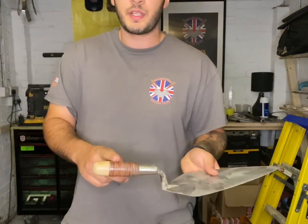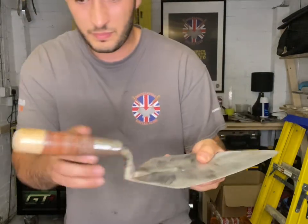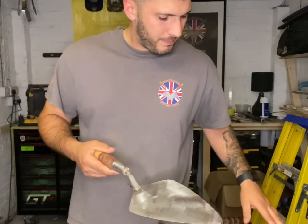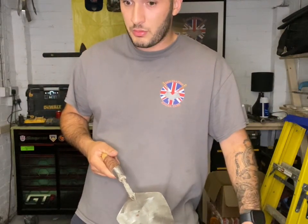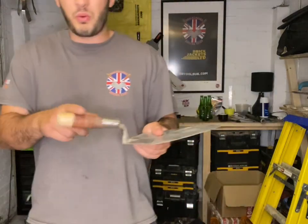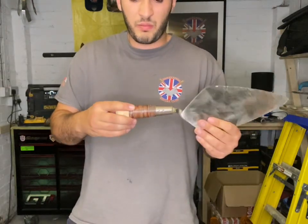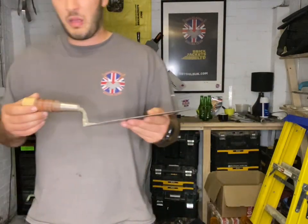Luxury leather. This is a Bond leather handle trowel. The Marshalltown one is a bit similar, apart from it's got a plastic cap at the end. W Rose do one as well — I don't own one, but I'm sure I will soon. The main part of the handle is metal and leather. It's a preference thing — they're normally more expensive, but they're just nice.